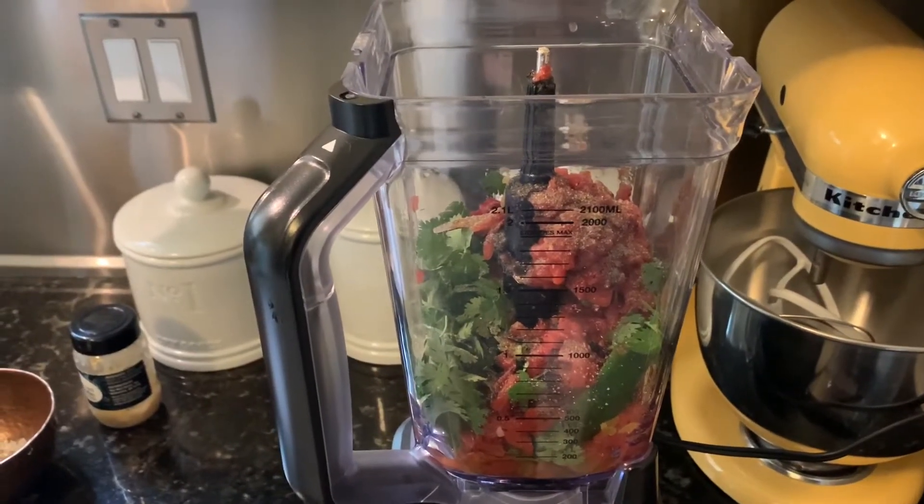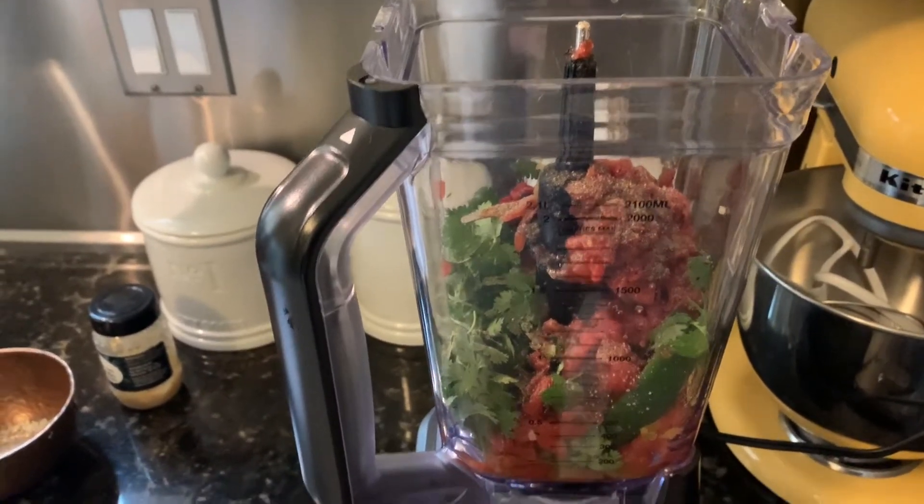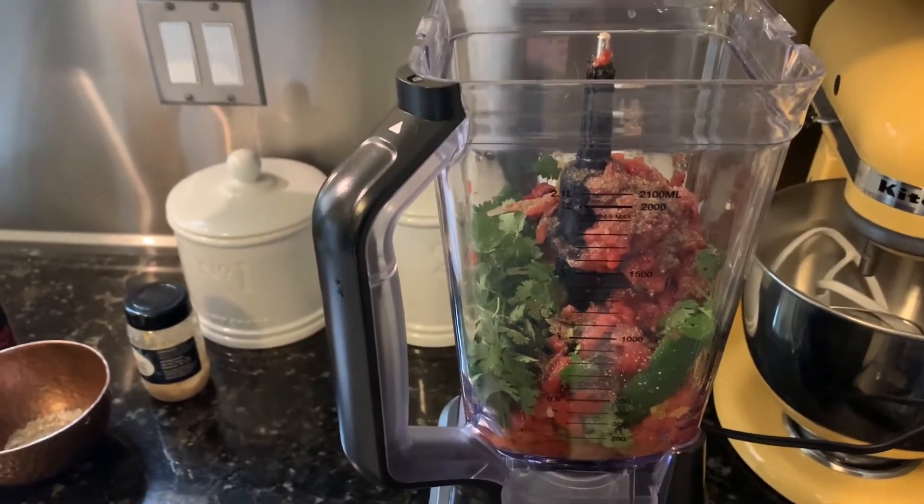I forgot to mention how much minced garlic — it'll be about one teaspoon. You can adjust it according to preference.